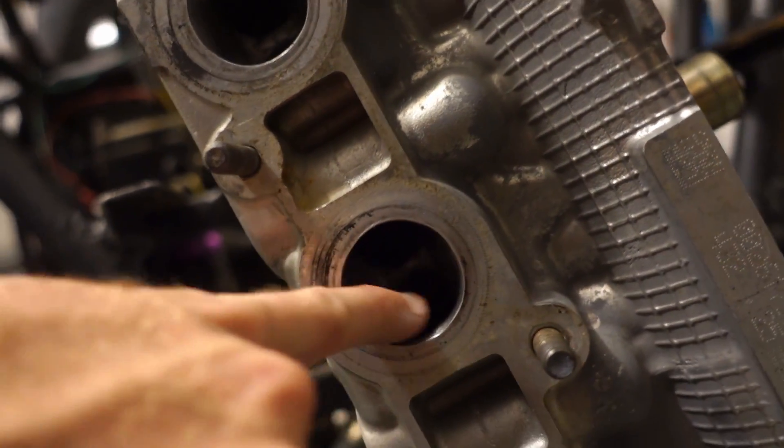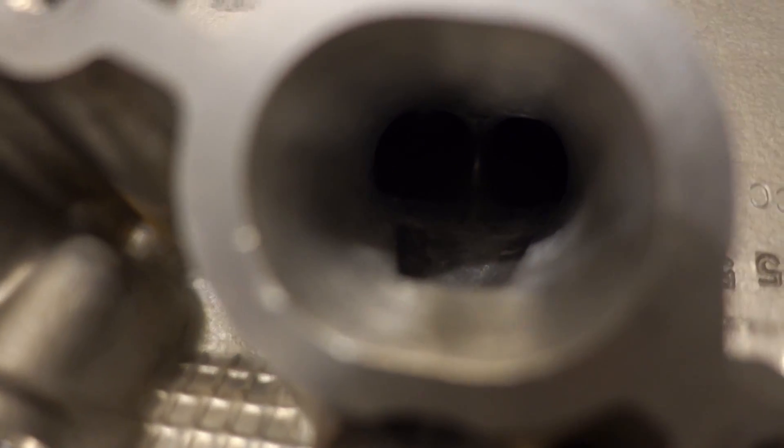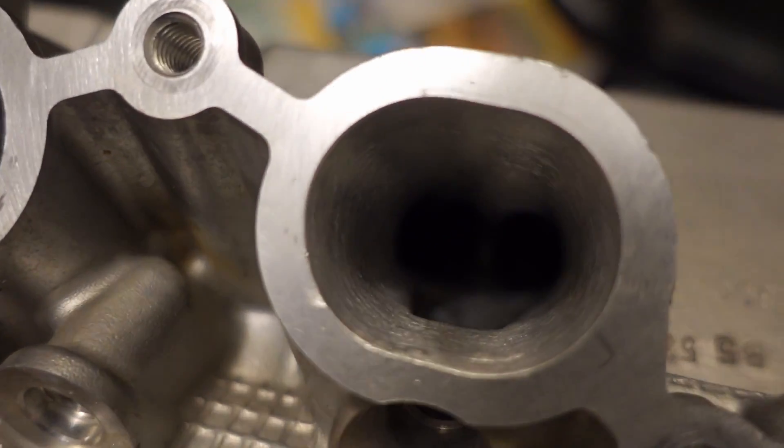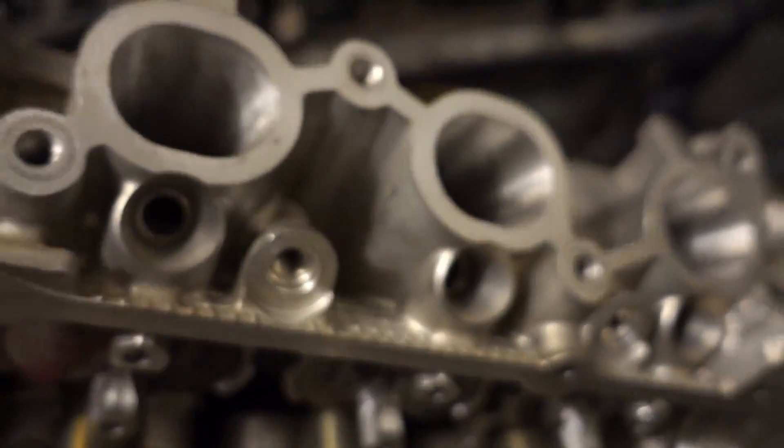Most of the work has been done to the intake side. This is the exhaust side — he knocked down a few sharp edges on the exhaust side, but nothing crazy. Opened it up just a smidge. On the intake side, he left a nice rough finish so that fuel will atomize nicely, created some knife edges on some of the intake runners, and gave a nice smooth surface there.